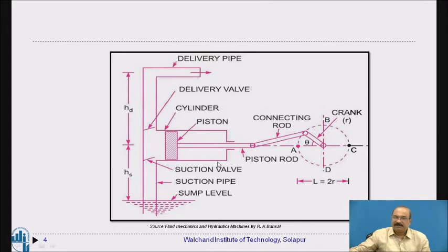This cycle is then repeated — the piston moves backward again, the suction valve opens, and water enters through the suction pipe into the cylinder. This cycle continues, and this is how the reciprocating pump works. Depending on the requirement, different types of pumps are used; we previously studied the centrifugal pump, and now we have studied the reciprocating pump.